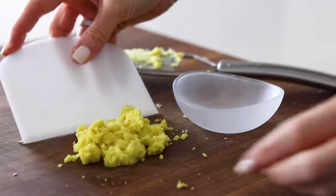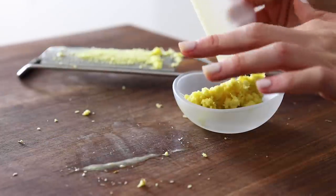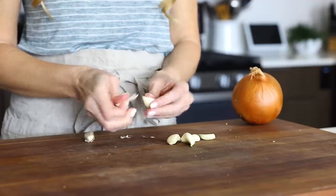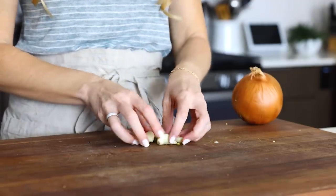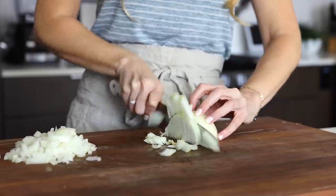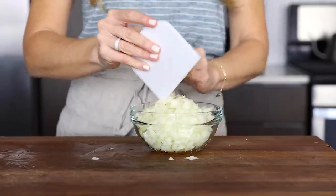You'll need about four teaspoons of minced ginger, which will be split between the marinade and the sauce, and six garlic cloves, which will also be split between the marinade and the sauce. If you want to save a little time in the kitchen, you can also buy a jar of garlic ginger paste, which is already a blend of the two, and add a tablespoon of that to the marinade and a tablespoon to the sauce. I've also got it listed on the printable recipe on my website, which is linked below.